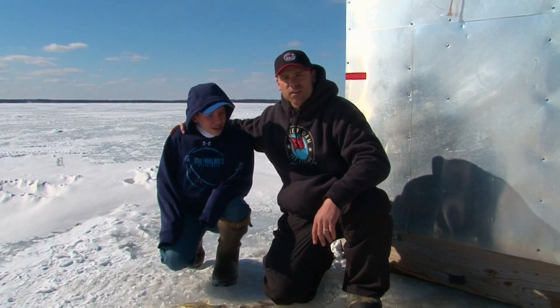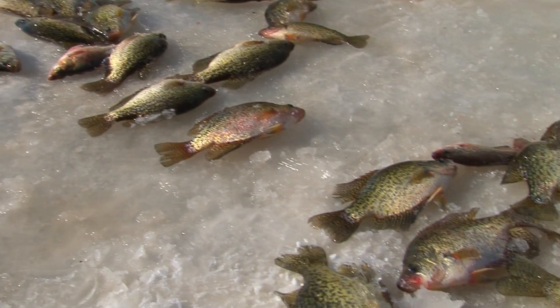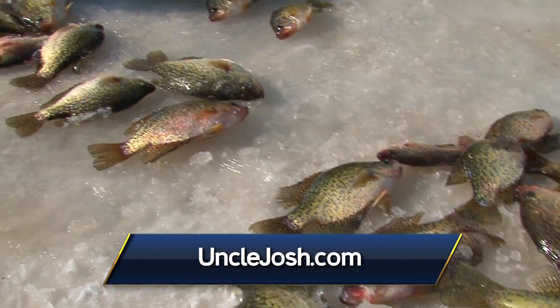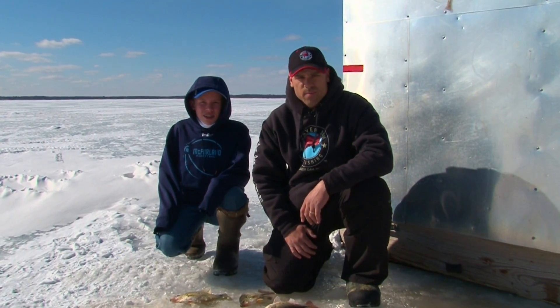We had an awesome day on Petenwell out here. I'm with the next generation of fishermen — this is Reed. It looks like he had an awesome day today; he caught all those fish on Cast Masters right next to us. So get out here, bring a kid, and enjoy fishing. I'm Matt Bichonich from Midwest Outdoors — we'll be right back.